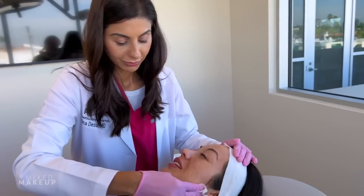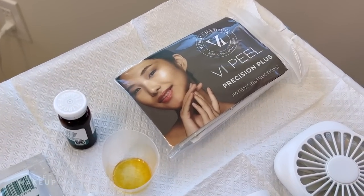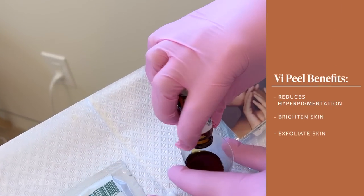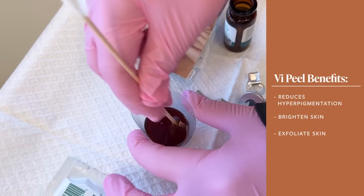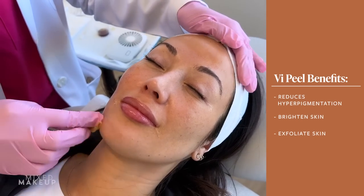Right, I guess if we were trying to clear our faces every day with it, obviously. So the next step is the actual peel. This peel is really specific for pigmentation - the combination of acids really helps to brighten the skin, exfoliate the skin, and break down pigmentation.